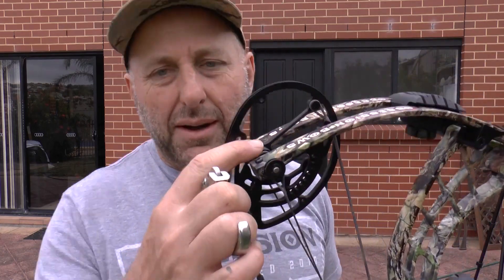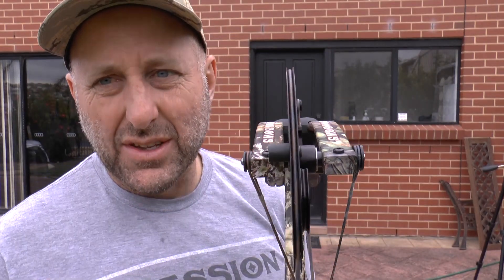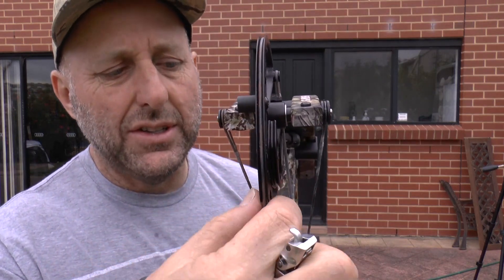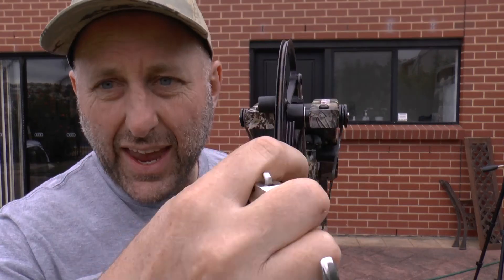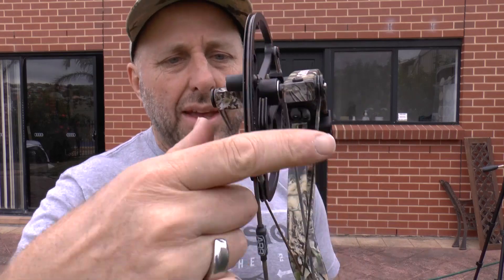It doesn't feel like 29 inches. There are bearings in the wheels. A customer also asked this week whether the string should be in the middle of the limbs — you can see on the Obsession it's clearly not centered. That depends on the manufacturer. Generally the string isn't centered because the cam needs to be balanced on the limb on both sides to prevent it leaning, so it's typically pulled to one side.